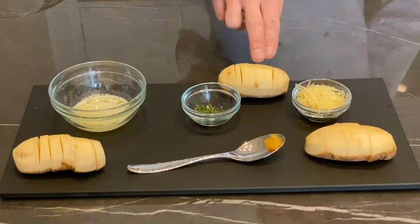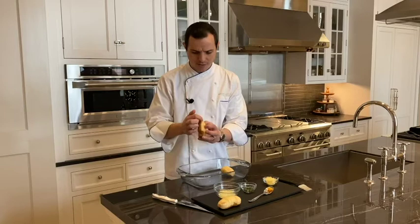Hi everyone, Chef John Liddell here at the Monogram Design Center in Chicago. Happy to be here with our five-in-one speed oven once again, bringing you an amazing recipe. Today, a recipe that normally takes a couple of hours, we're going to do in a matter of 15 to 20 minutes — and that's Hasselback potatoes. First thing: got these shingled Hasselback potatoes. All you have to do is make fine cuts in them — you don't want to cut all the way through. I only peeled the top of the potato, then sliced all the way down. I'm going to place those in our glass baking dish.